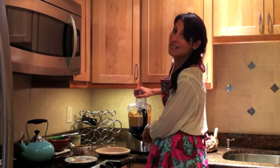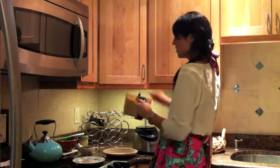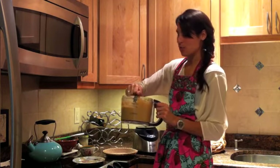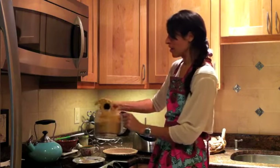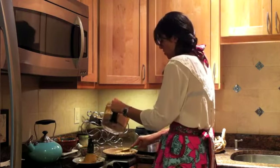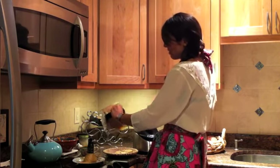We're almost done — it's this easy! Now that our pumpkin-tofu mixture is completely smooth, we're going to add it into a pie crust. Depending on how ambitious you are, you could make your own. Just spread it around — you might have extra, and you could even make this without crust.